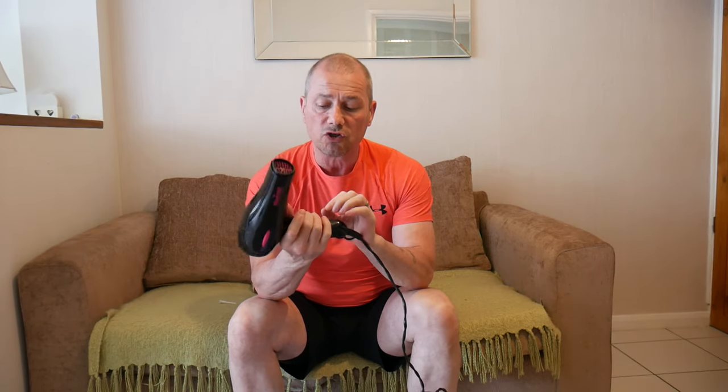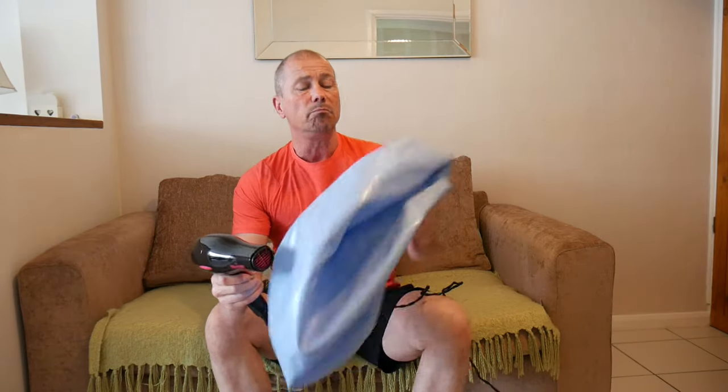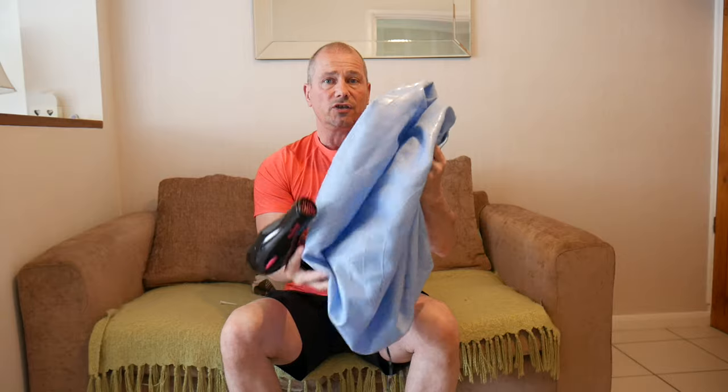When you do blow it up with this, just make sure there's a button here which gives you a cold setting, so you've got to keep your finger depressed on that. If your hairdryer has that setting, don't fill it up with hot air. If you fill it up with hot air, two things can happen: one, you could burn out the elements in your hairdryer, and two, when the air cools it actually contracts, so your gym ball will be all loose and floppy. So make sure you fill it up with cold air.